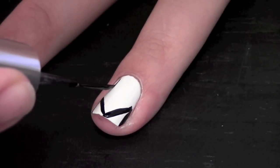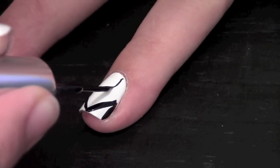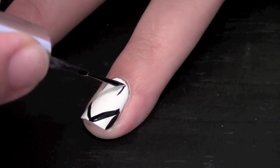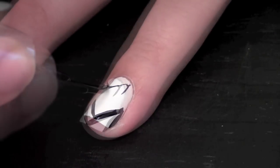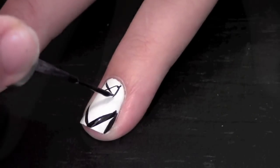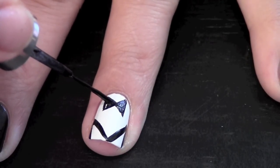Now make the outline for the bow tie. The easiest way to do this is to create two lines and draw an X in between them. Now work on filling in the bow tie with the nail art brush.